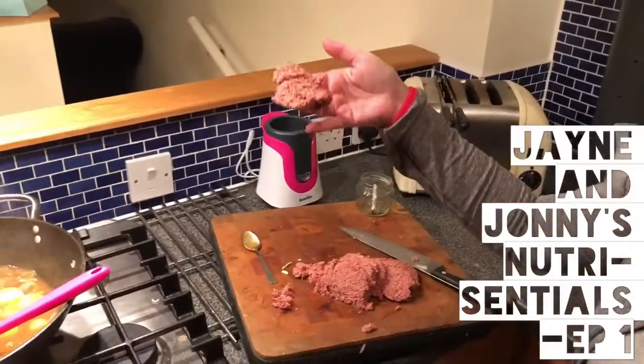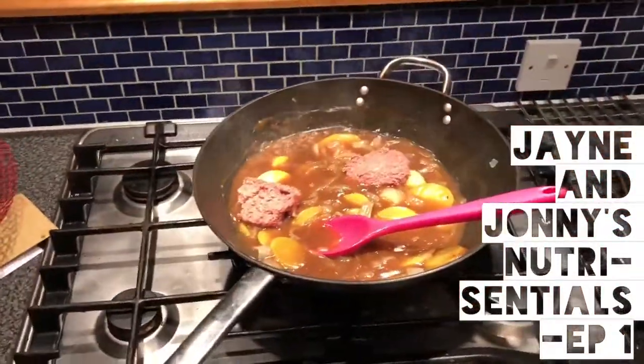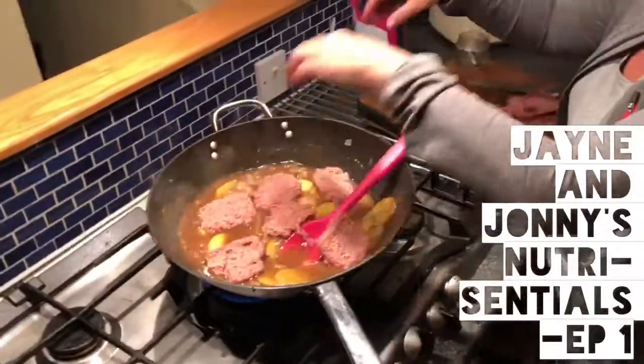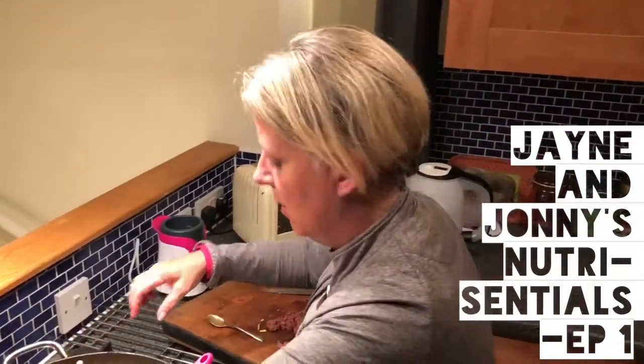It doesn't hold its form as well, but when you're eating that kind of meat it doesn't really matter. Corned beef is actually really good for you — if you look into the nutritional benefits, it's not as bad as other cuts of meat. It's a great way to feed your kids a really cheap meal.